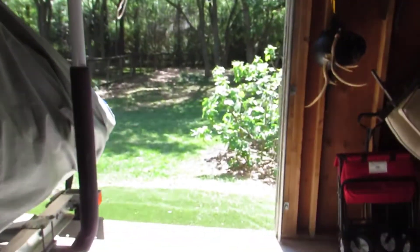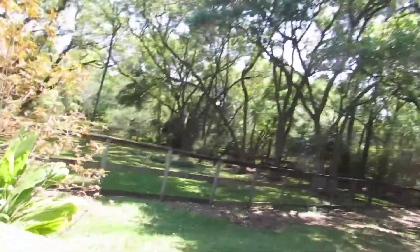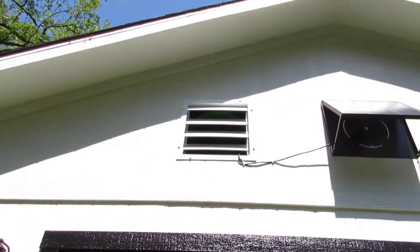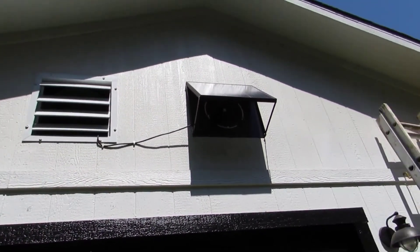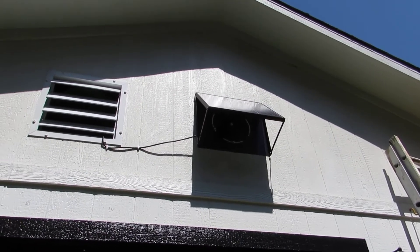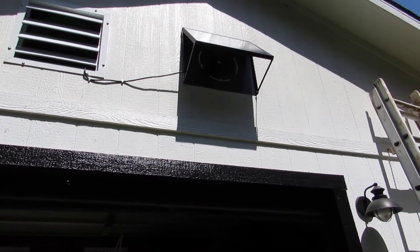That's the Quite Cool solar attic fan, 30 watt version. One more look out here at the vent — see how that's kind of rigged up if you decide to do it. It works real well. It's a do-it-yourself project that most people should be able to do. I appreciate your time. Thank you.